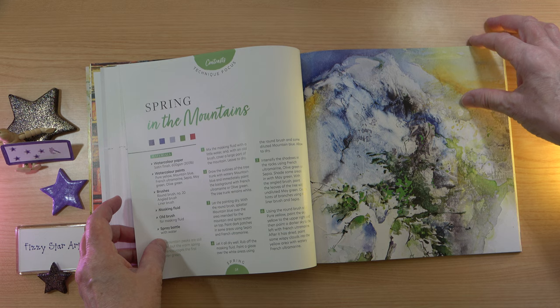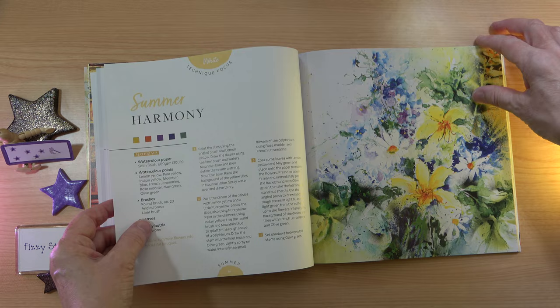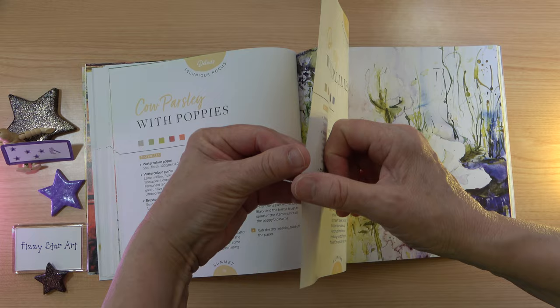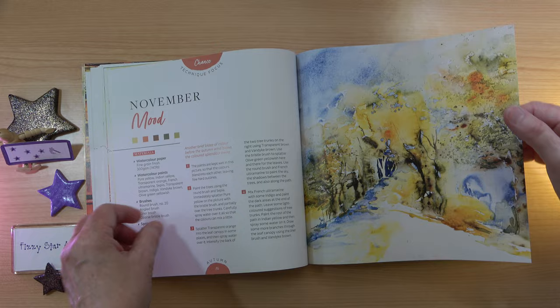And we move into the warmer colours of summer — lots of lovely projects in this book, just beautiful. Then we have the beautiful warm autumn colours. I think this section is really beautiful as well.